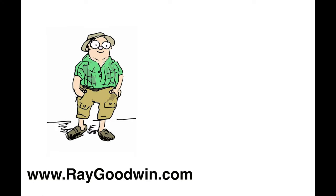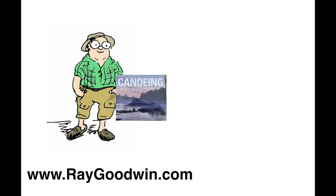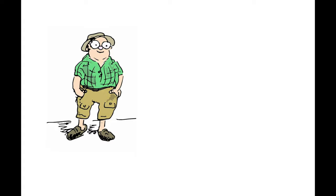Thank you for watching. If you've enjoyed this video please comment or press the like button, and of course you can subscribe. My own book, Canoeing, is available directly from myself or from Amazon and other retailers. You can support the channel by going to buymeacoffee.com — the link is also in the description below this video. Thank you very much indeed.